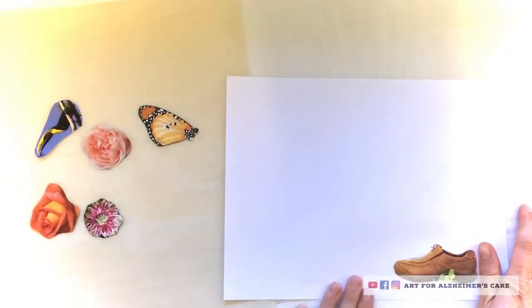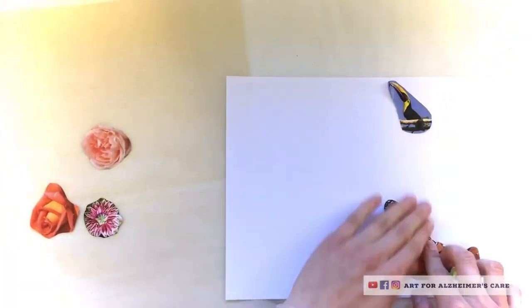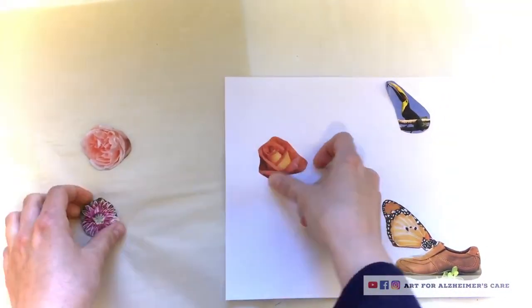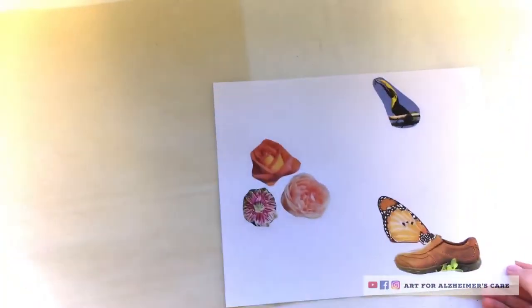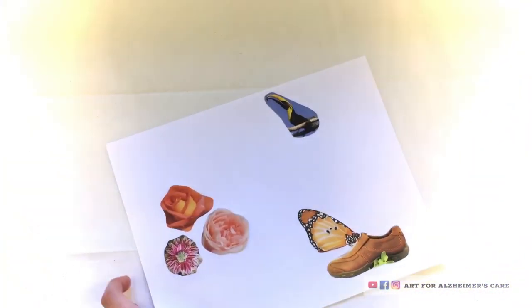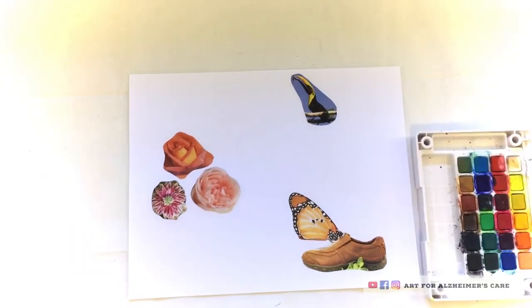So with these stickers, I decided to make the garden scene project. I will put a link in the description to that — it's one of the projects that I made previously. And it was just fun to try making the stickers.